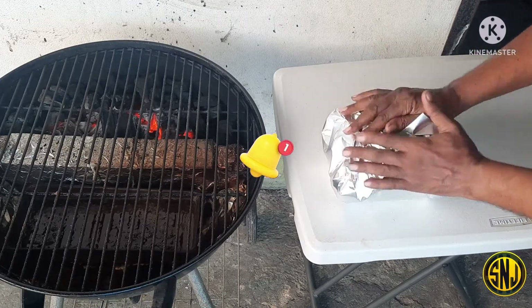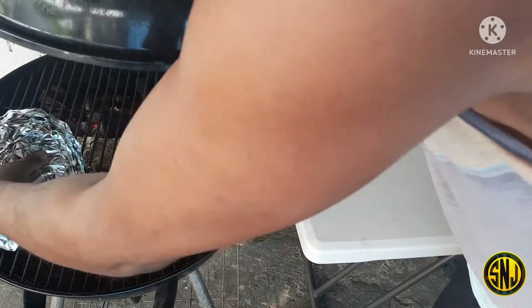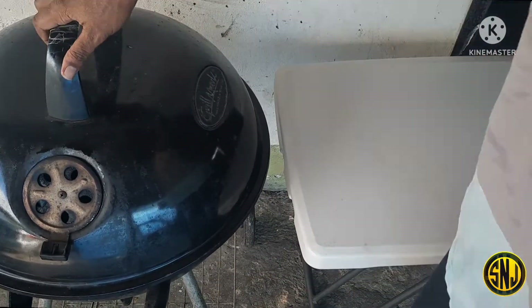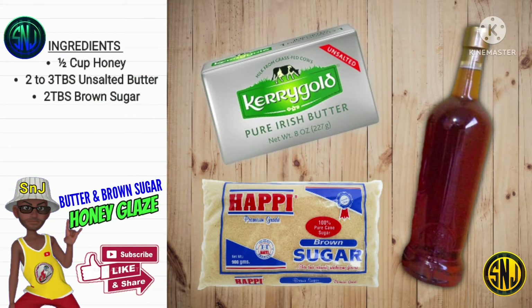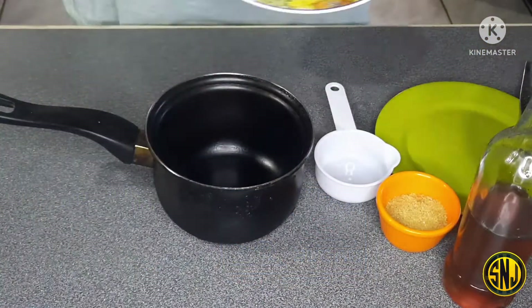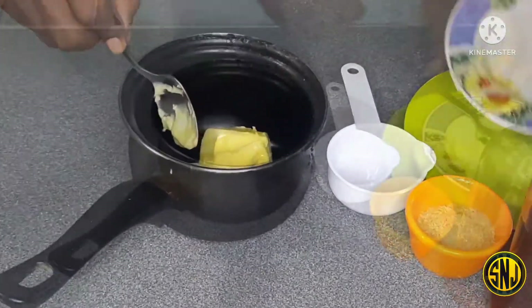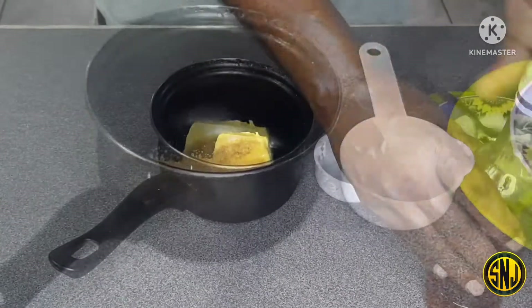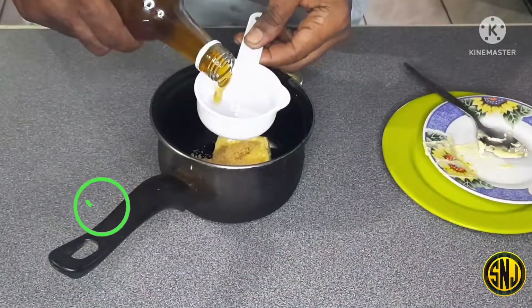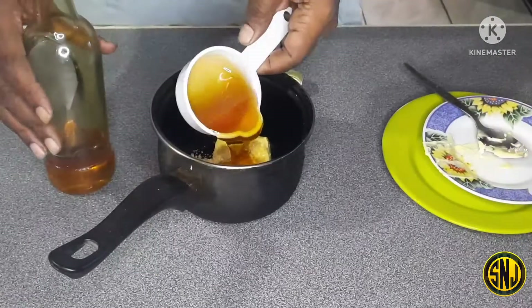Now that we have the ham all wrapped up in foil, we're going to place it back opposite the hot coals, put the cover on, and let this run for about another half an hour. In the meanwhile, it's time to make our honey glaze. Here are the ingredients: you will need half a cup of honey, two to three tablespoons of unsalted butter, and two tablespoons of brown sugar. We'll first go in with the butter — this will give the glaze extra sheen. Then in goes two tablespoons of light brown sugar for sweetness, and finally half a cup of honey. If you're smoking a bigger ham or two hams at once, just double the ingredients.